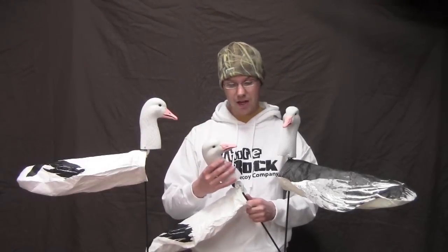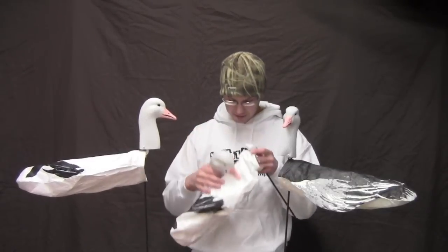One of the other things we want to talk about is the ability to mount the heads facing different directions. This is kind of a new concept for windsock decoys — usually you mount the head to the stake and all your heads face the same direction. But with these White Rock heads, you put them on in any position you want. You can have a snow facing straight forward, which is the standard way, or have half your heads facing hard left and half facing hard right — an option you've never had before.